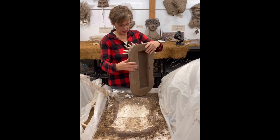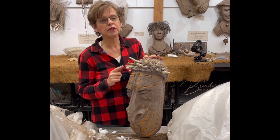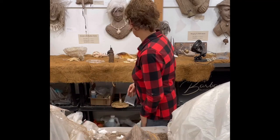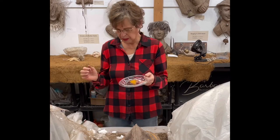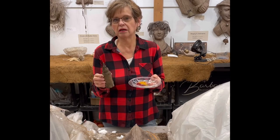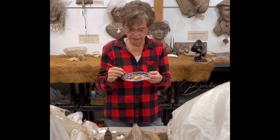A couple other things I'd share: the colorant in the features was put into the wet concrete. I take Davis dye, which is a powder form that I get at the concrete plant, and I add my admix mixture, which is a 50/50 mix of admix and water. I add that to the colorant to make it like a paint.